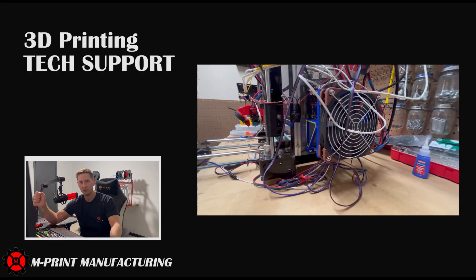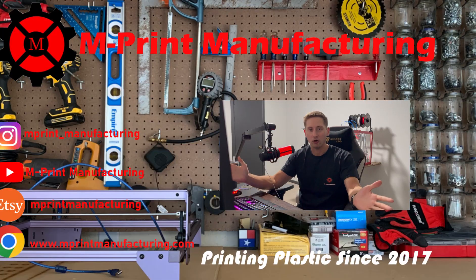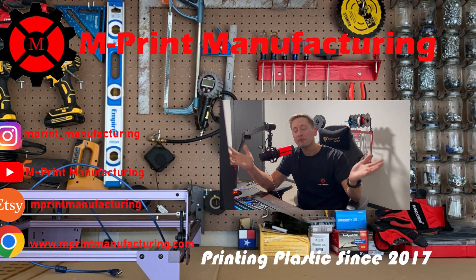The printer was not damaged and we were good to go. Thank you all for watching this video. If you like what we do here, please subscribe to our channel, give us a like on the video, and check out our links listed in the description below. I hope your prints turn out awesome — rock on, have a good day.